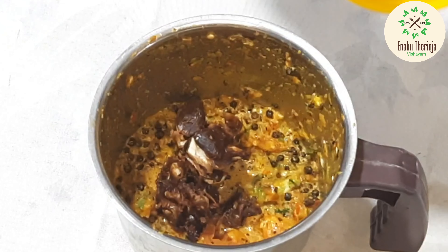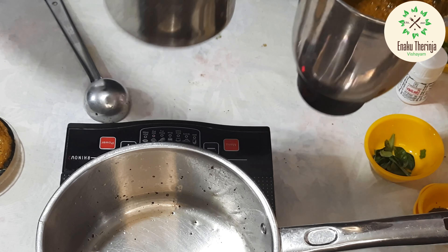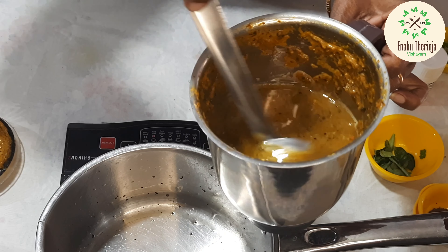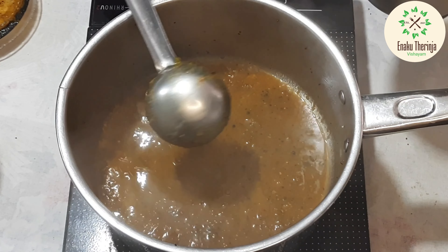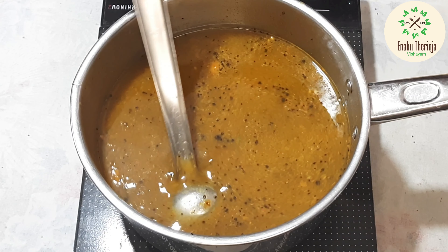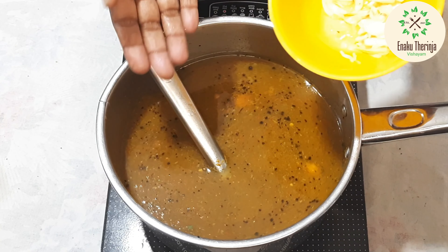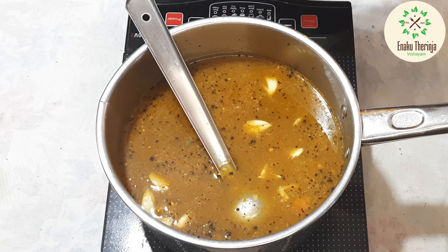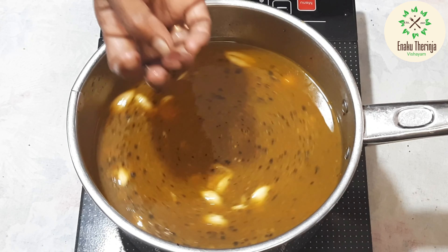We will put the ingredients in the mixer jar. We will put the ingredients in the mixer jar and blend. If you are finished, we can cook the ingredients in the jar.